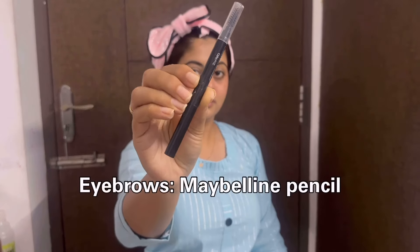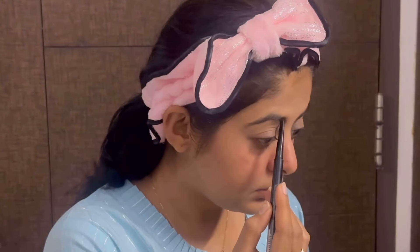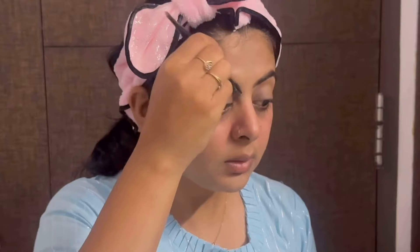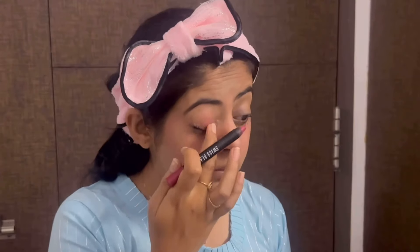I use my eyebrow pencil for lighter eyebrows. If you have thick eyebrows, you can make a light finish. You can draw your eyebrows with a light finish. You can use bright eyeshadow — this is optional.